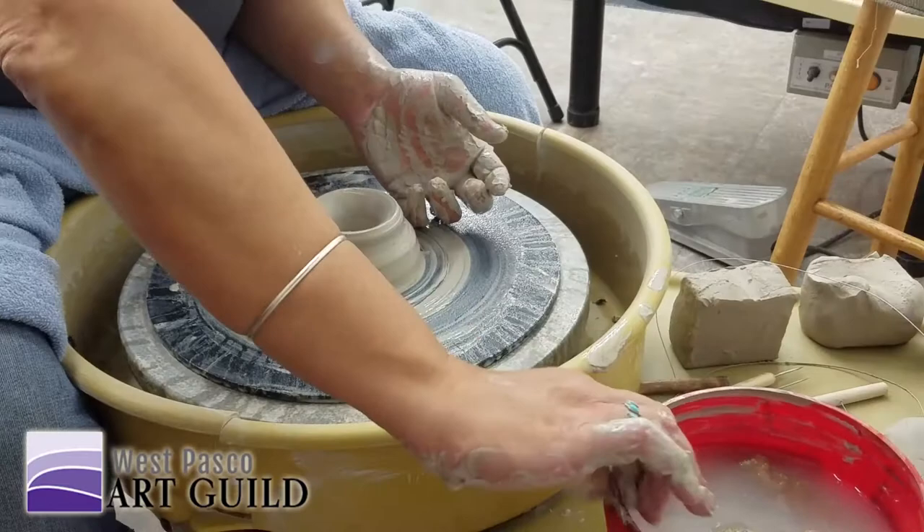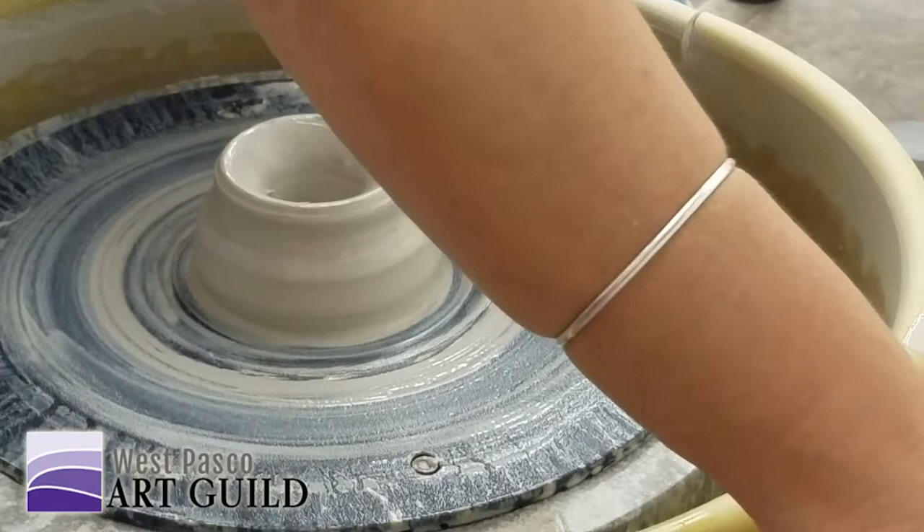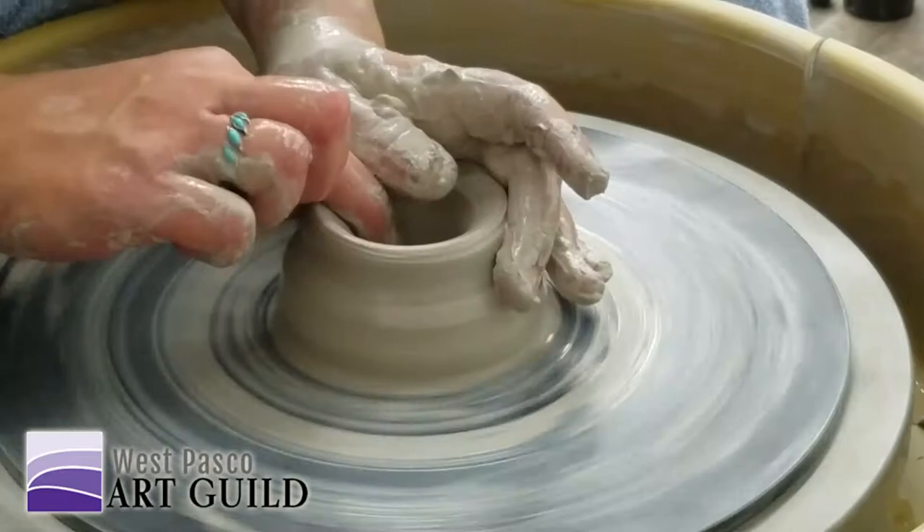If I was planning on trimming this and making a big foot ring, it would actually be too thin — I would want it to be a little thicker because I want to have something to play with.